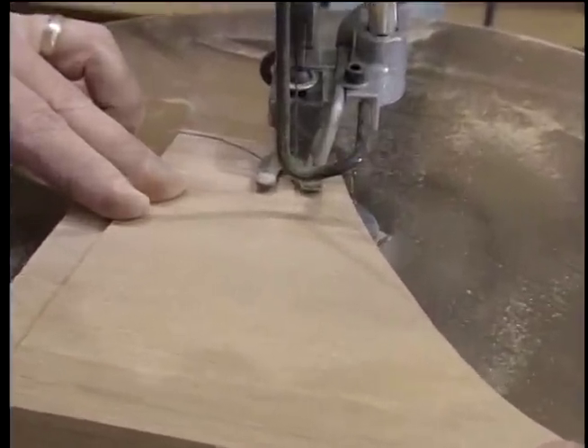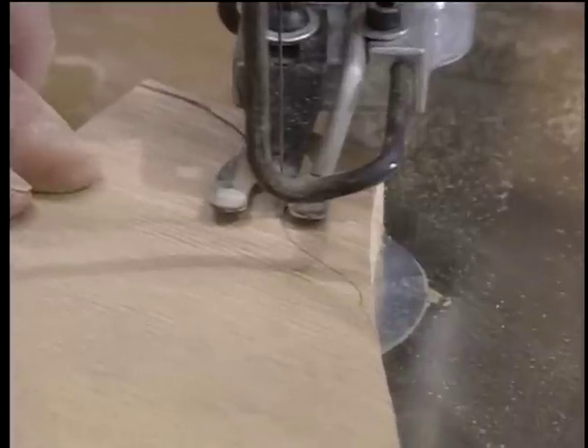Now it's back to the scroll saw to make the decorative cuts on the rails.